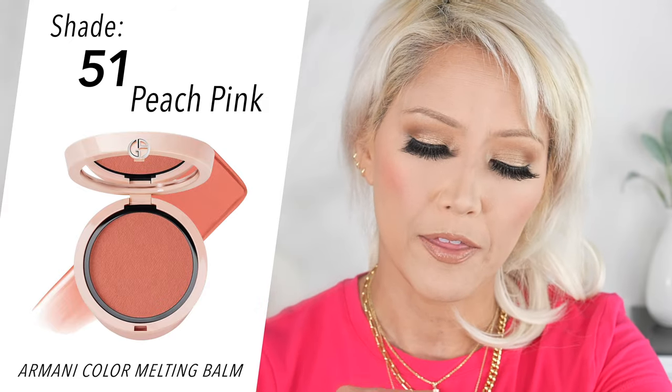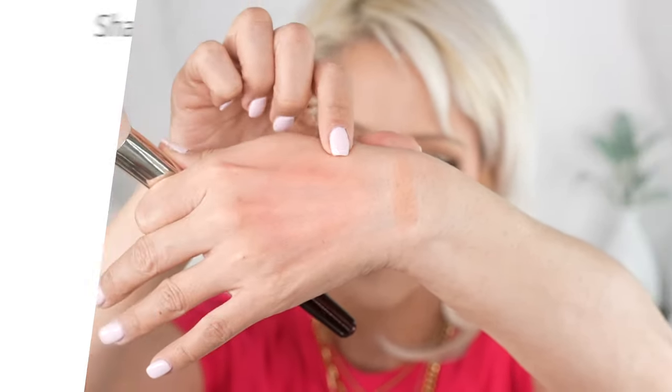It feels the same — exactly. This is more of a peach tone though, and that's more of a pink tone. That's the Armani one and that's this one.